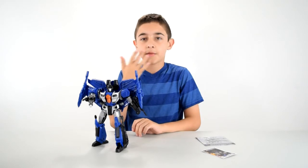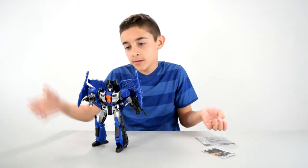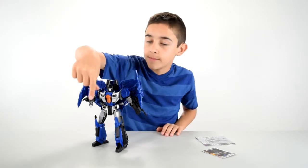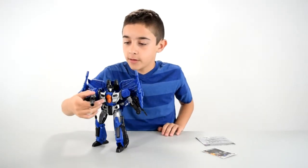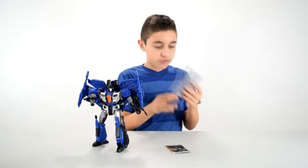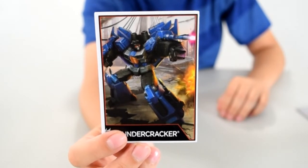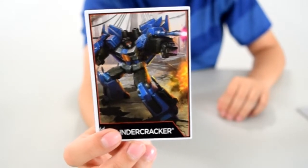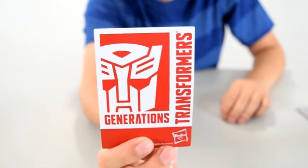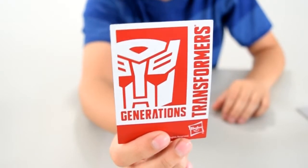I freed him from his plastic prison and he comes with himself, a gun, a missile that you can put into the gun and fire, a collector's card, and instructions on how to transform him. This is what the collector's card looks like — just a picture of Thundercracker. Unlike the other collector's cards, it doesn't have his stats; it's just a picture of the Transformers Generations sign.